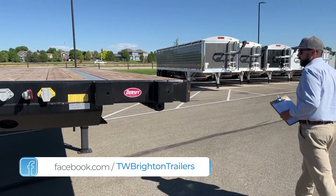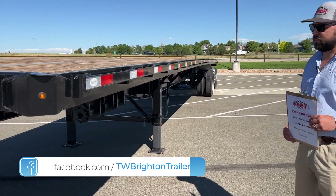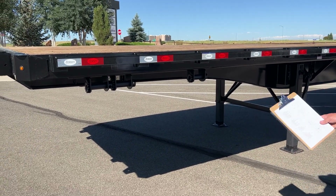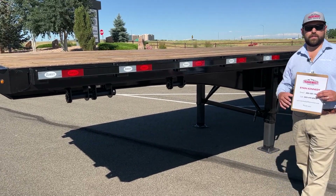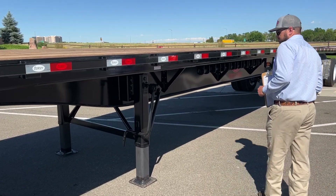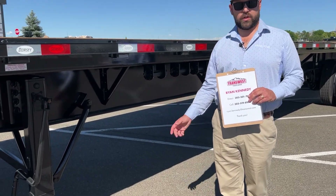Working around here, Dorsey flatbeds come standard with 12 sliding winches. Sliding winches are to strap down your load. On the other side I'll show you the winch strap. FB48s also have a two-speed Jost landing gear.